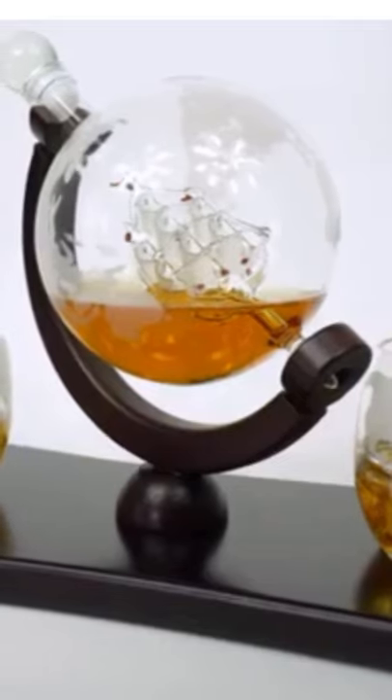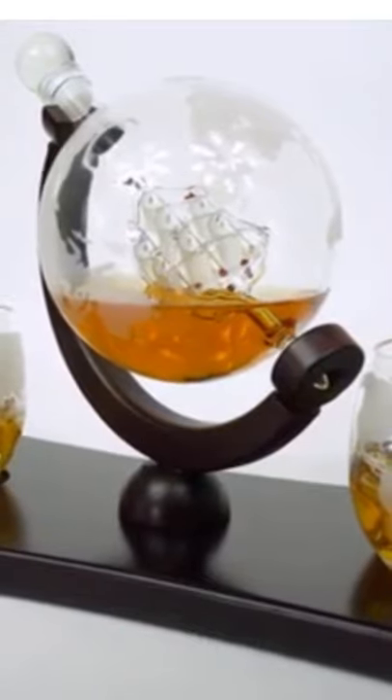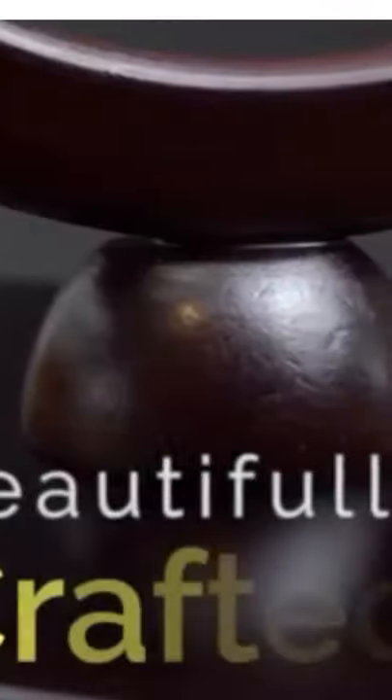The beautiful dark wood stand accommodates the Decanter and the glasses. The enduring beauty of the set derives from the craftsmanship of the hand-blown glass and the small added details throughout.